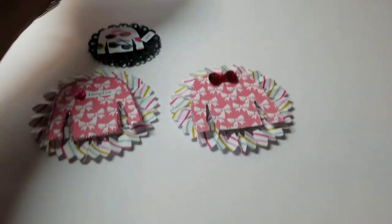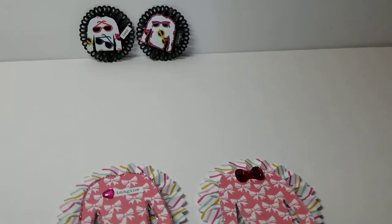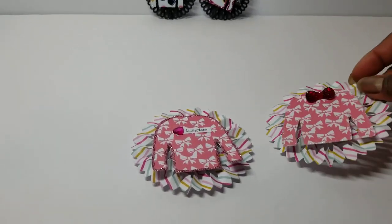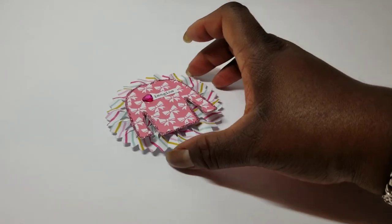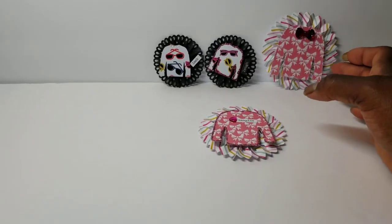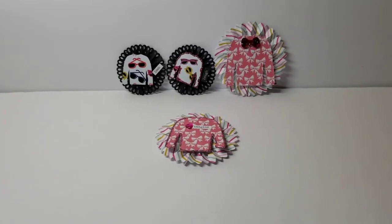I will have the link to the ugly sweater file down below, and you can use any rosette file, or rosette maker, or die. I do believe there is one that is in the Cutting Cafe's shop, so I'll try and link that below too.